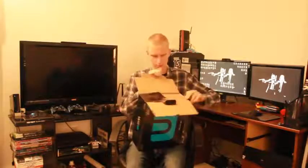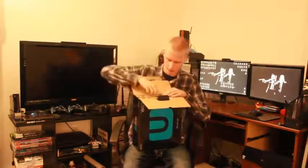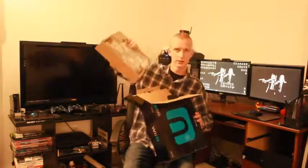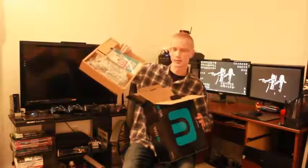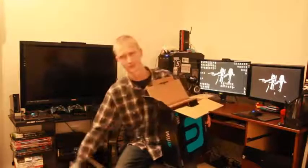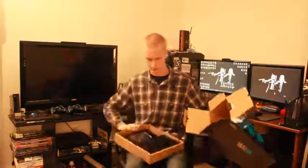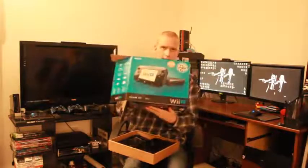Oh, baby. I love the smell of a new console in the morning. This is all the cords and stuff, but we're not going to look into that too much. It's not like anybody really reads the instruction manual anyways. This is the goods — this is what I'm looking for right here. That's the last of the box. We're going to throw it away.